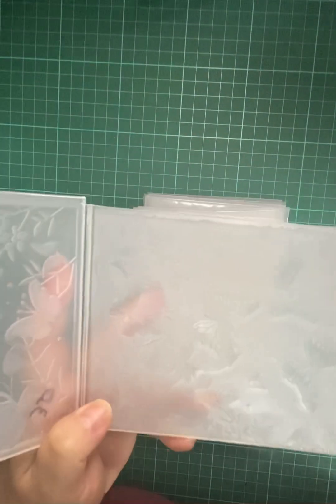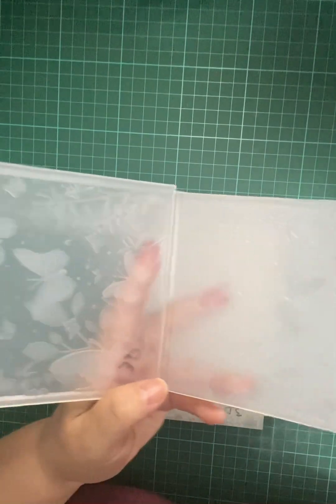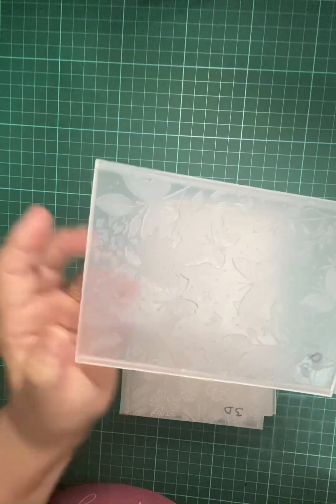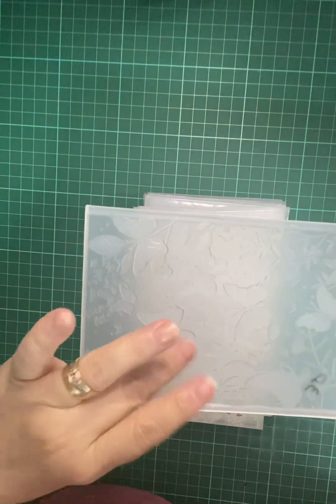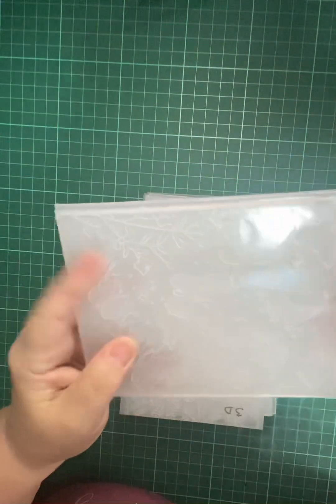This one is the one with the butterflies — look at the detail, it's very nice! I will definitely be doing another video with them, already applied to the card. Not to worry, I'm not forgetting that one, but I needed to show you this one first.